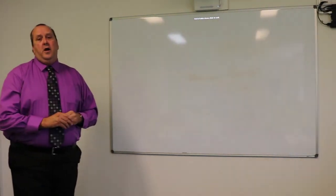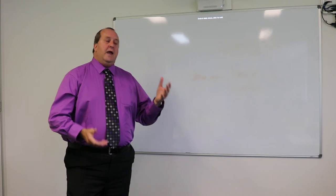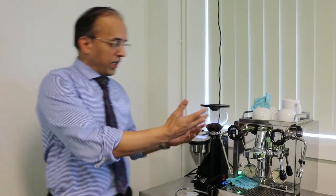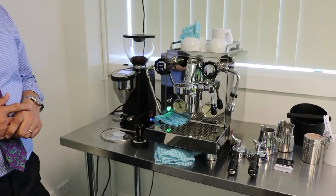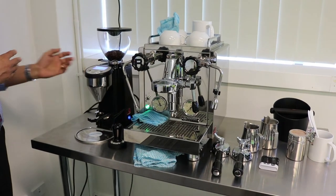Hi again everyone, I'm Gopal, the hospitality trainer at AIBT Brisbane. Now we're going to talk about the Rocket coffee machine, which you saw in your PowerPoint presentations earlier. This is the Rocket espresso coffee machine — you will see the different parts of the machine and the grinder.